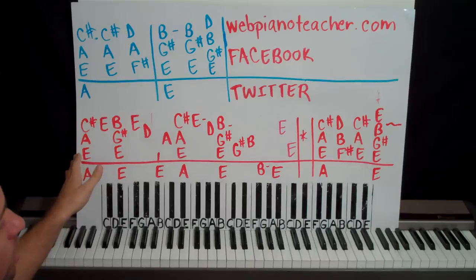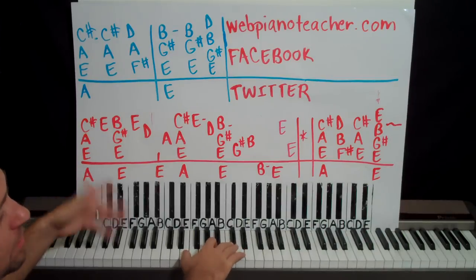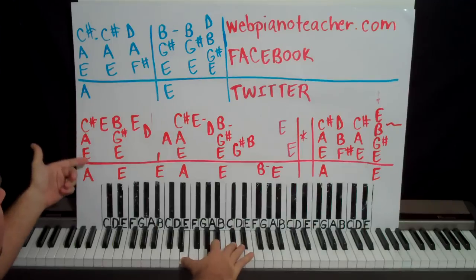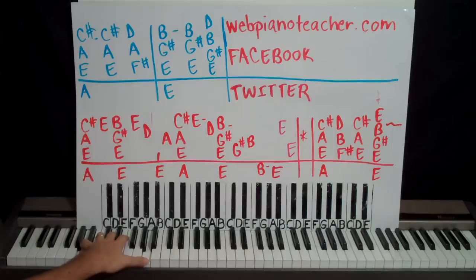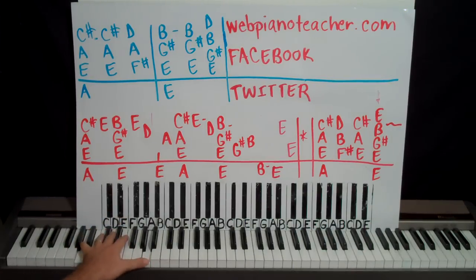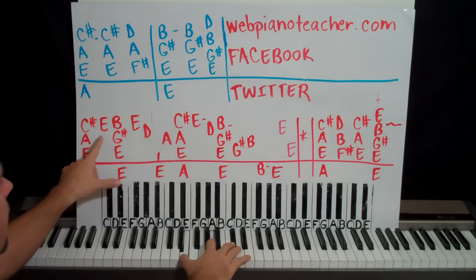Right here's the intro. We're in the key of A, so we're going to have some C sharps, F sharps, and G sharps. But we start with E, A, and middle C sharp. The left hand is going to do an A octave — I just have a single A written there, but you want to do an octave if you can. And then an E above that after that.